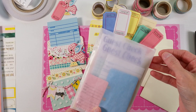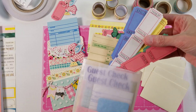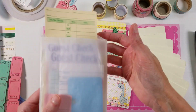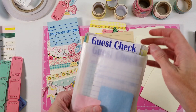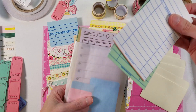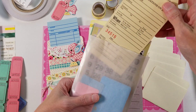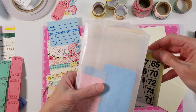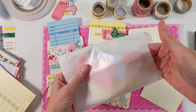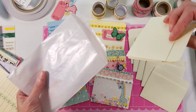They're just called junk journal supply starter kits and it's got these sorts of supplies in them — things that are commonly used in junk journals. So tickets, time cards, guest checks, library cards in a few different colors, another guest check, this tag, bingo cards, some Rolodex cards — these are really fun — and some little clothing tags and some library card pockets.